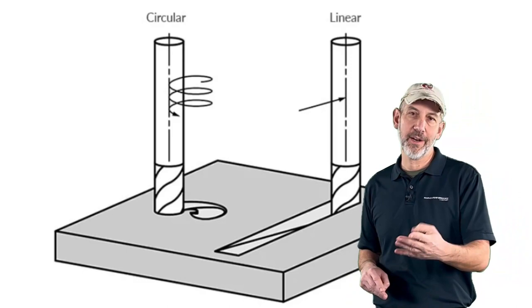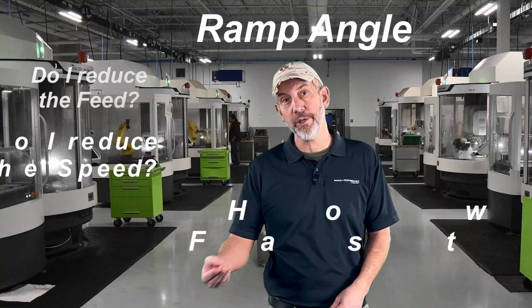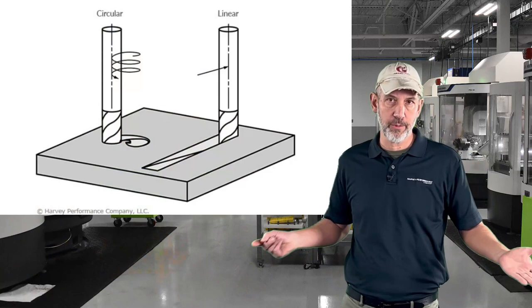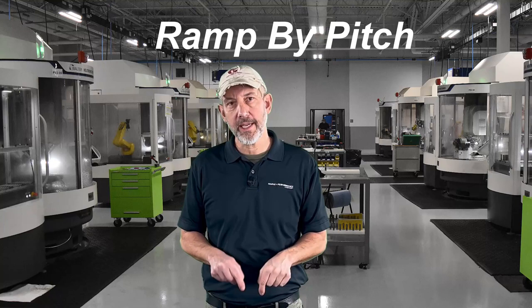We're going to focus on helical ramping, though we'll mention some tips on regular ramping too. There are a lot of questions that come up with helical ramping. The first question I get all the time is ramp angle: what ramp angle do I use, how do I use it, how fast do I run it, do I reduce the feed, do I reduce the speed? We're going to talk about the design and geometry on an end mill that creates the best type of ramping, whether it's straight ramping or helical interpolation. You can also ramp by pitch instead of using an angle — we're going to talk about that too.